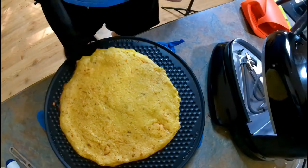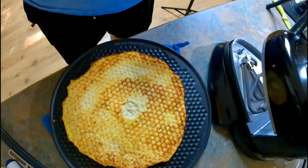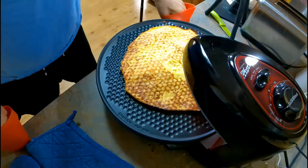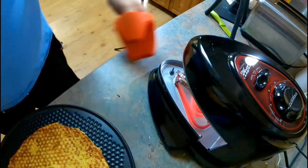Alright, we finished cooking on one side — let's go ahead and flip the crust and cook it a little on the other side, then we'll load it up with our ingredients. We flipped it — let's cook it another 10 minutes and see how it works out. It looks like flipping it over and cooking it on the other side has helped tremendously. We're going to go ahead and pull this off, put our ingredients on, and then put it back on to finish cooking.